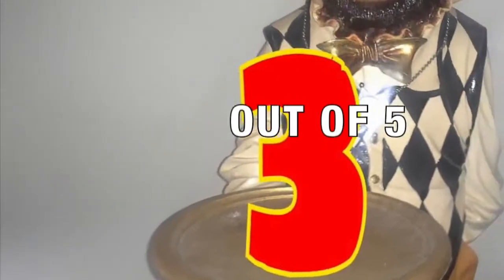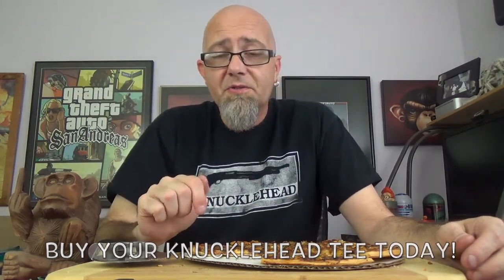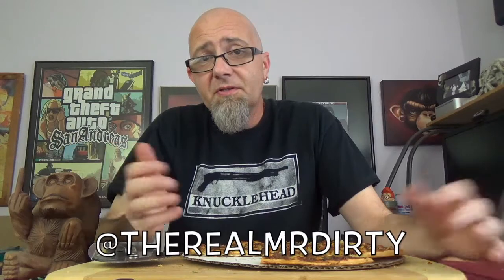They have a Philly cheesesteak pizza, for Christ's sakes, that is way better than this one — right on the shelf next to this, as a matter of fact. I'm giving this a low three out of five. It's just kind of, eh, it's there. So there you have it — it's the Sam's Choice Thin Crust Smoked Beef Brisket Pizza. Go check it out. Who knows? Maybe you'll like it. Don't forget, you can buy these knucklehead t-shirts and hoodies down in the description. You can follow me on Twitter and Instagram at TheRealMrDirty. And as always, get out of here. Go have a rotten day.